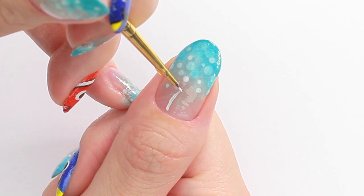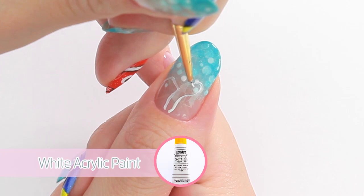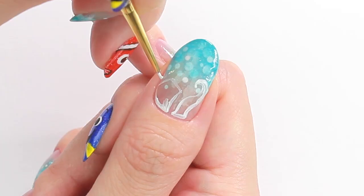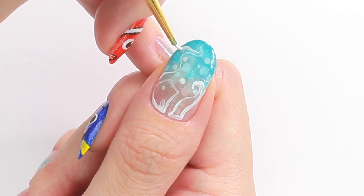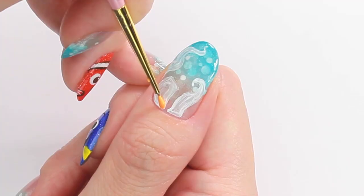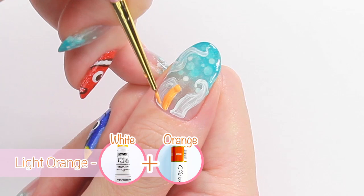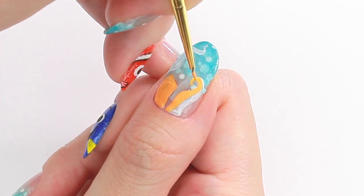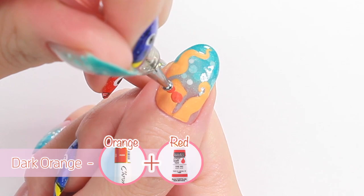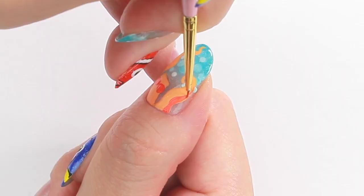Draw the outline with white and fill the inside. Then paint with a light orange. Using a dark orange, paint the eyes, the outside of the tentacles and the body.